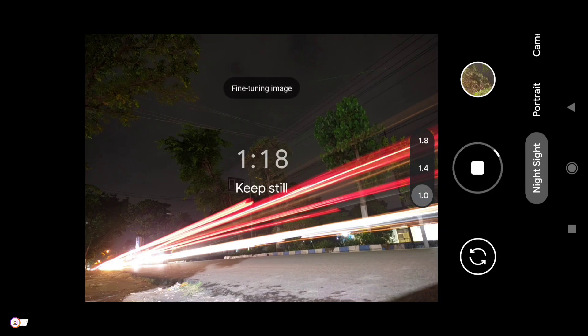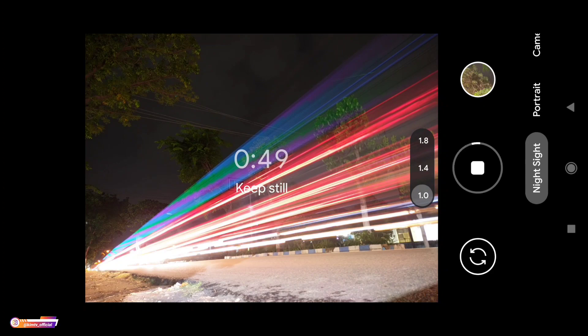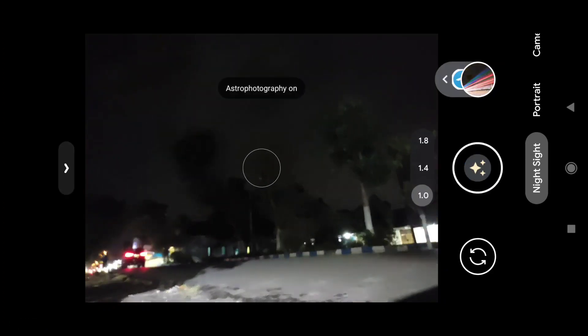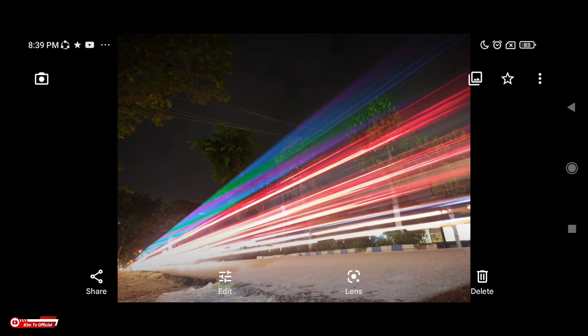Nanti kita stop saja ya, langsung kita stop saja teman-teman. Untuk menyetopnya sama, tinggal di klik saja di sini ya. Dan seperti ini hasilnya teman-teman, hasilnya bagus ya.